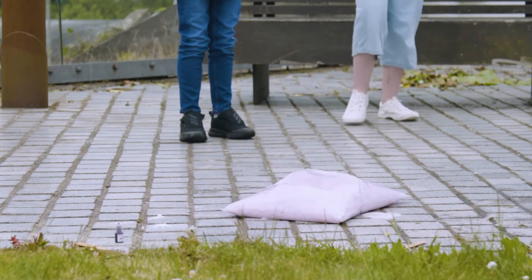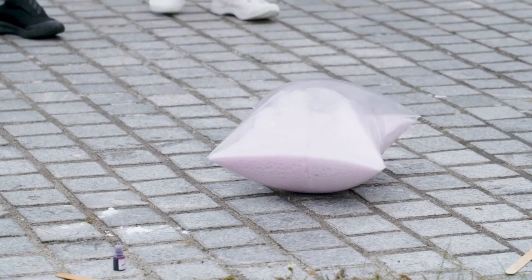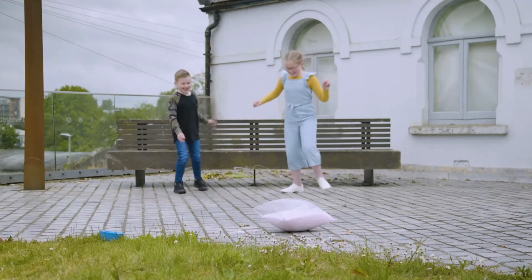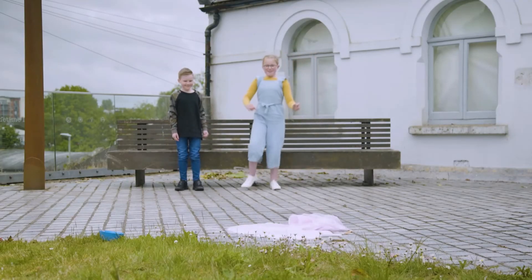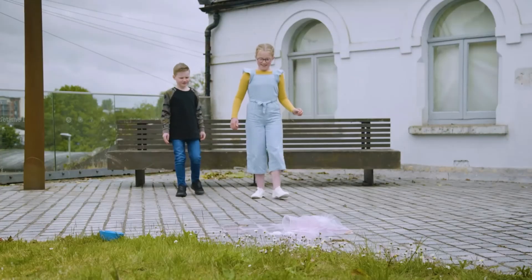Explode! They made an explosion — they sure did. See how the gas from the chemical reaction was trapped inside the bag until... Pop! Thanks, Leah and Zara. That was a blast!